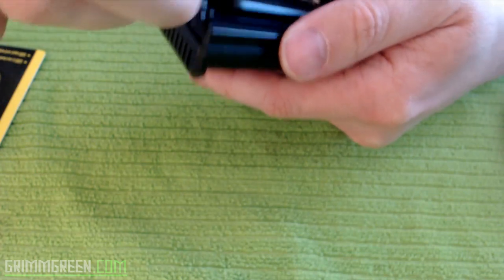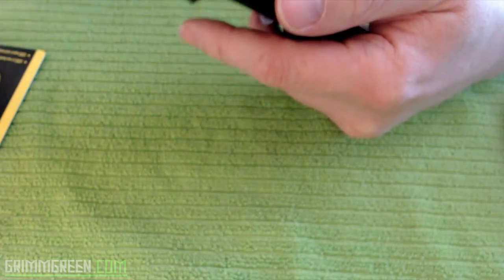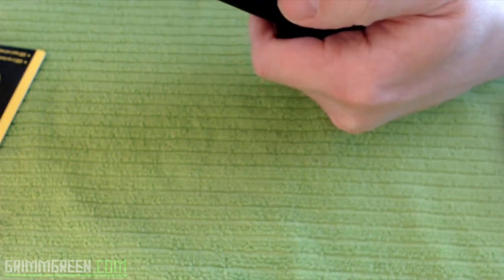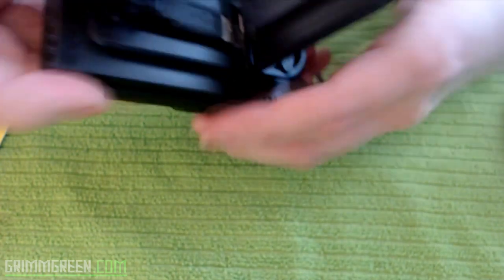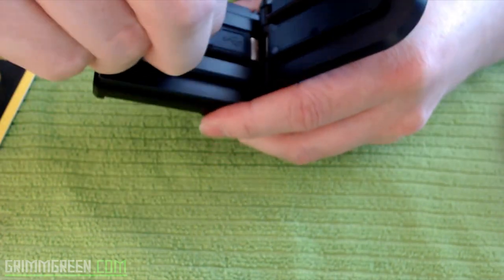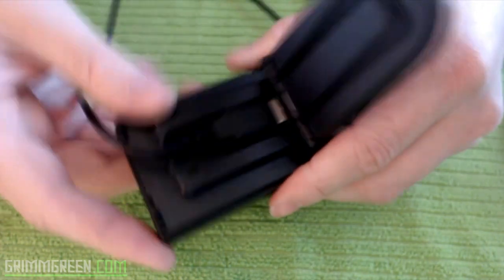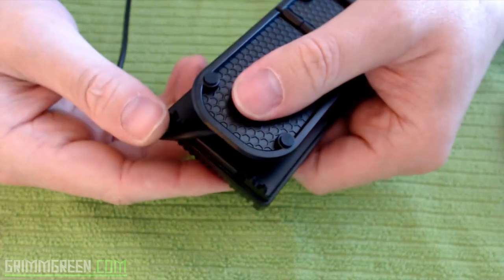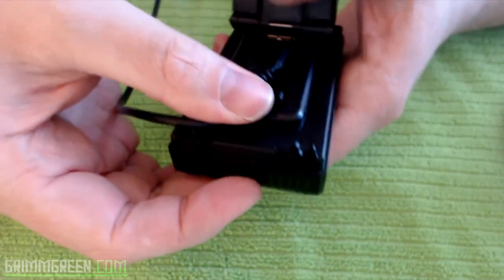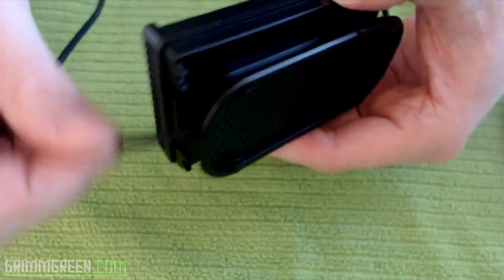This is a branded Nitecore USB cable — like I said, it comes with everything you need. You plug the USB in there, this lid closes over it, and there's a little slot right here for your USB cable. That clicks shut and now you have a secure USB connection.